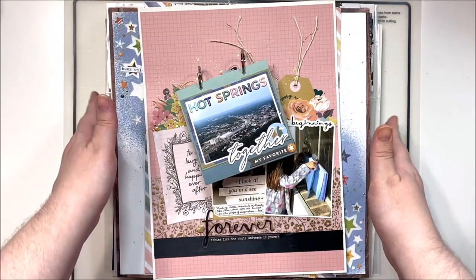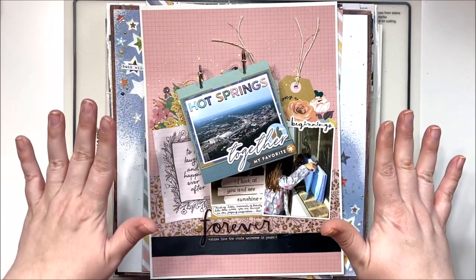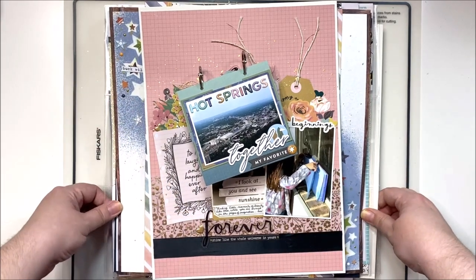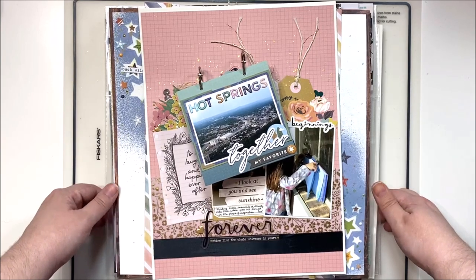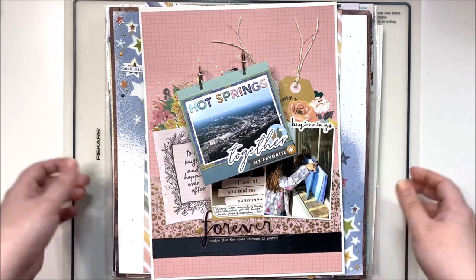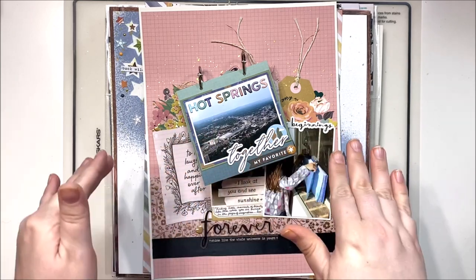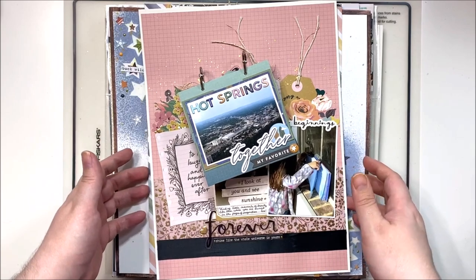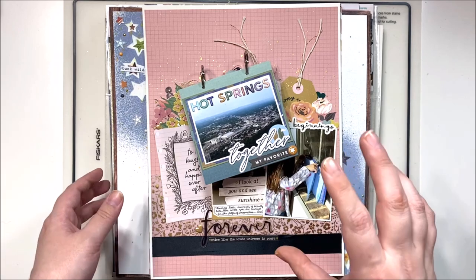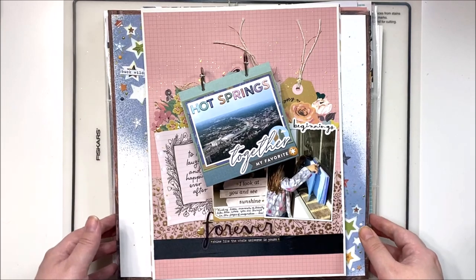Hey y'all, it's Laura and I have my layout flip through for November. Can you believe November is almost over? Tomorrow's the last day and I know I'm not going to be able to scrap any more, so I decided to go ahead and do a flip through of what I've accomplished this month. I still have a little bit left in my November stash kit, so I'll probably do a couple more layouts. I did kill my October hip kit and did quite a few design team layouts, so I think I have about 29 or 30 total pages and projects to share.